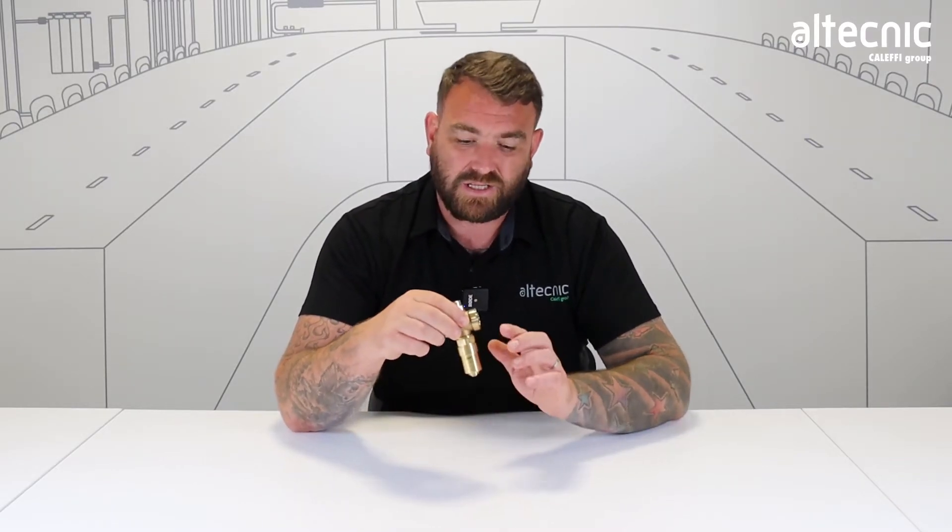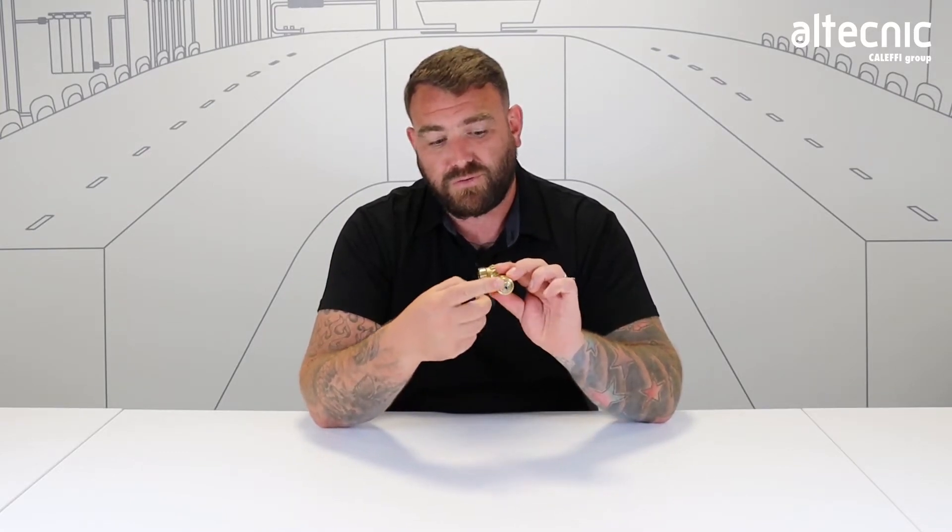The way that the valve works is as the temperature in the circuit drops in the outdoors — so the coldest parts of the circuit — as it starts to drop, when it hits around three degrees, there's a thermostatic element in the bottom of this valve which will start to contract. What that allows is a small amount of water to flow through the drain at the bottom of this valve.